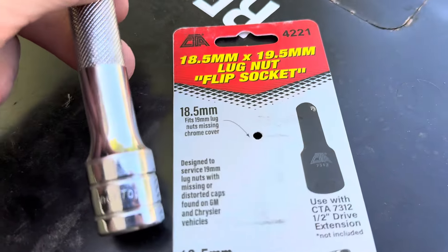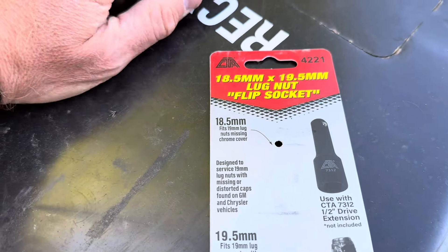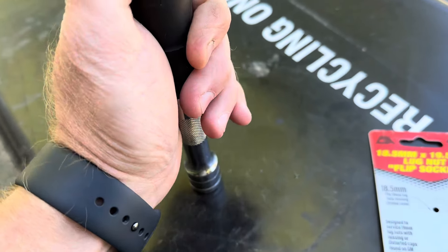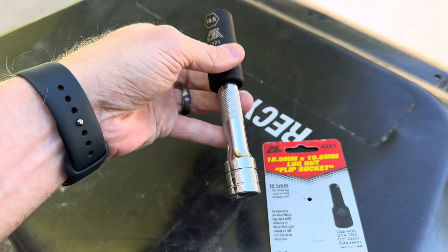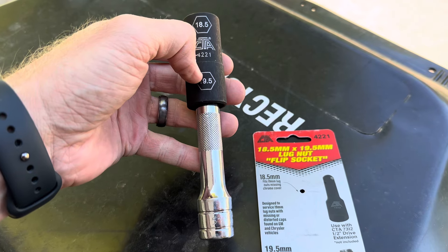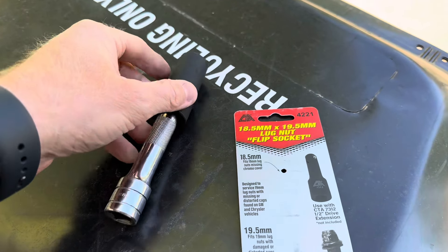You do need a half-inch extension on here. I'm not using any sort of power tool on that, so I've just got this little extension right here. Put that in there, and I'm going to attach that to a breaker bar. I slipped it onto the damaged lug nuts, and it fits on absolutely perfectly and it's still pretty snug, so it should be able to remove them with no problem.